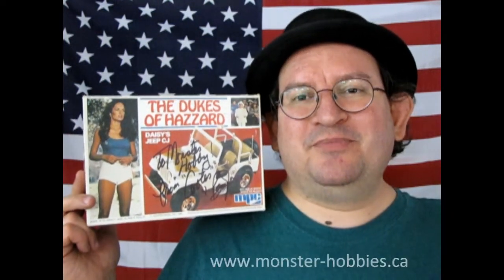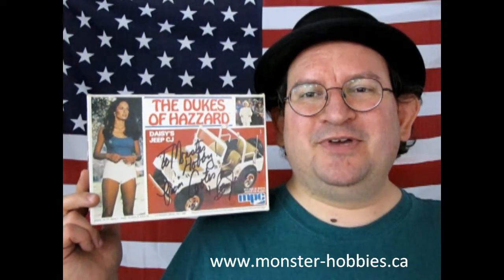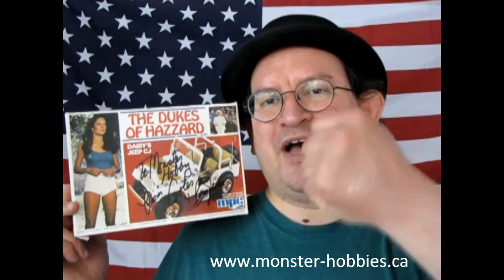I hope you enjoyed this great review of the 1977 American Motors Jeep CJ7, the Dukes of Hazzard Edition. I hope you can find this out there, and maybe when Round 2 brings it out once more, I'll try to get some in stock. Don't forget to check out www.monster-hobbies.ca for all our current model car kits. Next week we'll be continuing our unboxings of all our model cars, so you don't want to miss that. Like, subscribe, and share this channel with all your friends and family. Pound the notification bell so that every time I unbox another model car kit, you are the first one to know about it. Until next time, everybody — yee-haw!